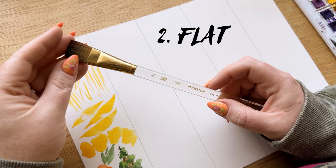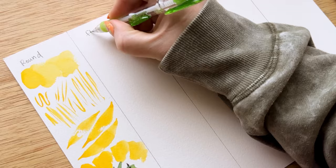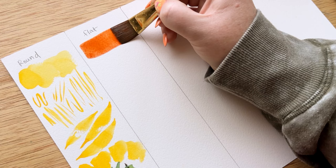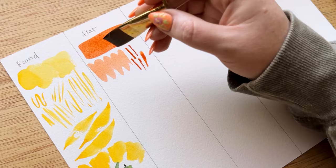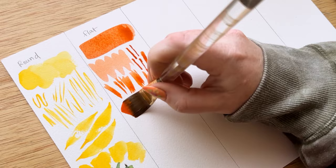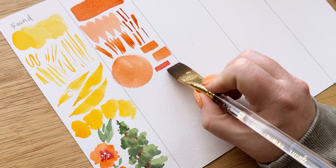The next brush is a flat brush. Flat brushes have a flat body instead of a round body, and I put them as number two because they are pretty much the opposite of a round brush. They can do things the round brush can't easily do, like creating really easy straight lines, rectangular lines, or square shapes. There are also fun shapes you can make with a flat brush, like a curved bumpy line or even a complete perfect circle by spinning it around. I'd encourage you to mess around on a scrap piece of paper and see what shapes they can make.